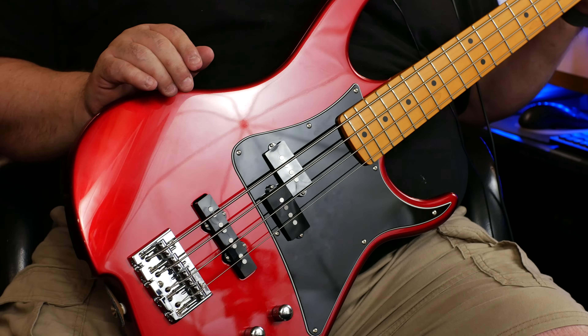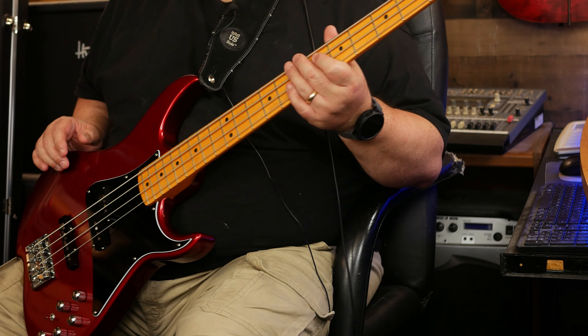This is an Alder body with a maple neck. It's all Godo hardware, as far as I know — that's a Godo bridge and Godo tuners. And as you can see, it's got the PJ — so precision in the neck and jazz in the bridge for the pickup layout.